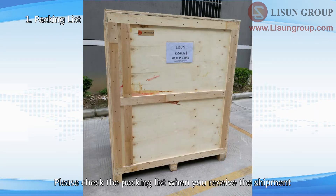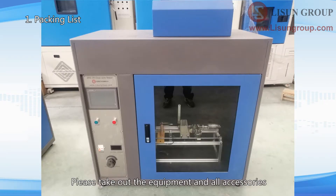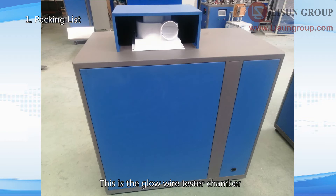Please check the packing list when you receive the shipment. The Glowwire test chamber and all accessories are packed in one wooden box. Please take out the equipment and all accessories. This is the Glowwire tester chamber.